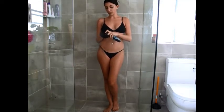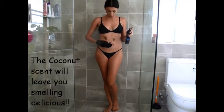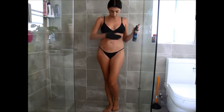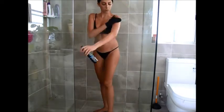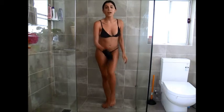Step three: using the Bondi Sands application mitt, we pump some foam into it and then first spread in a circular motion, then sweeping to ensure an even spread. With any remaining residue on the mitt, apply it to your elbows, knees and face.